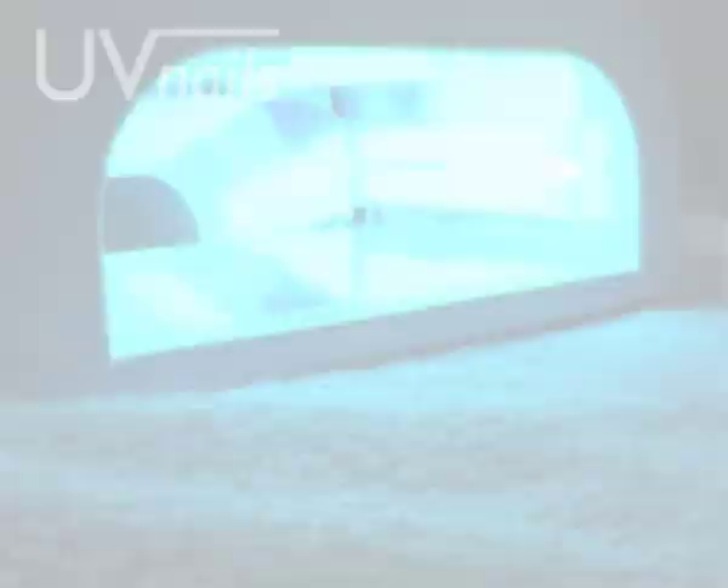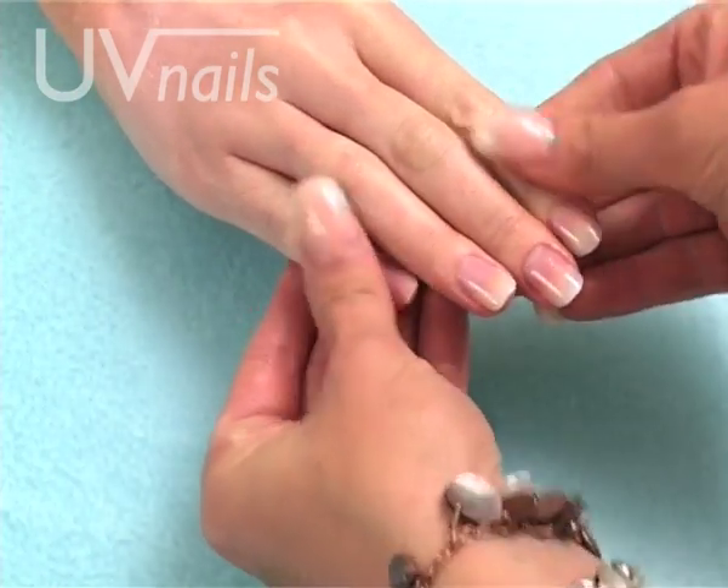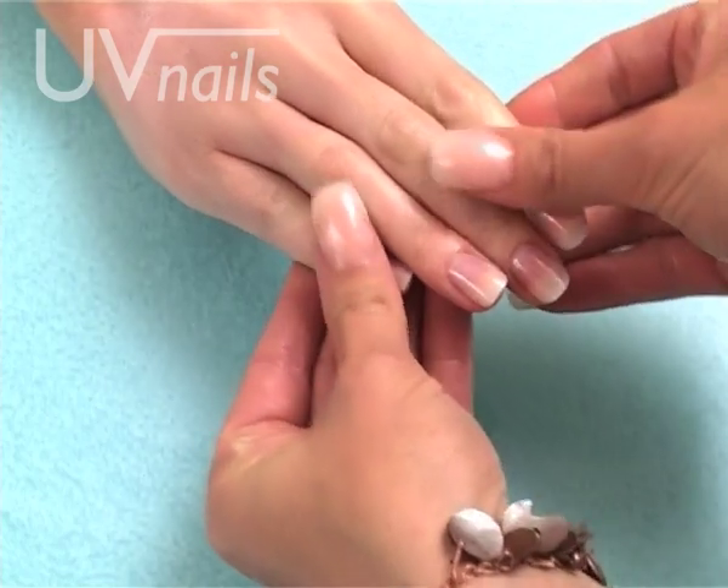And best of all, with Rio UV Nails, your nails not only look as if you came straight from the salon, they allow your natural nail to grow freely underneath. Natural looking, durable, long lasting and beautiful.